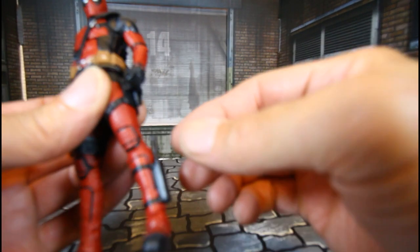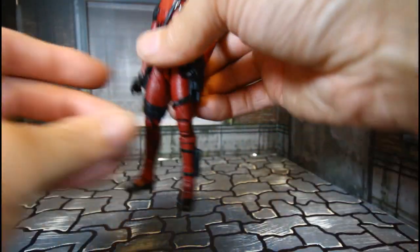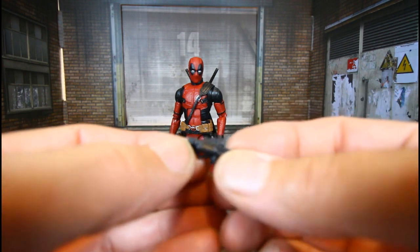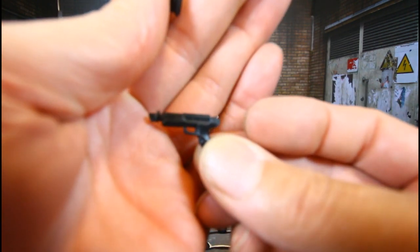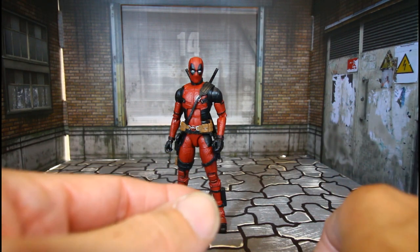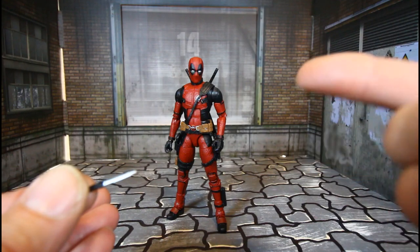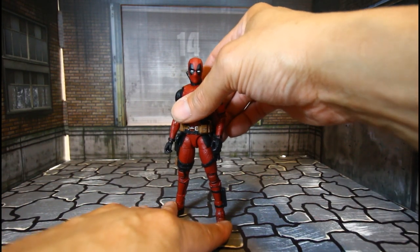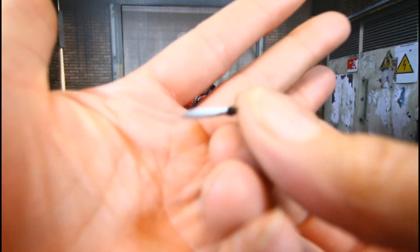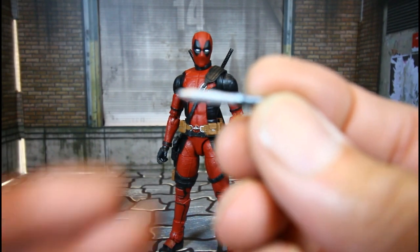Let's go over the accessories. He comes with a loose knife, two additional pistols or guns. The guns on the holsters on his side cannot be removed unless you forcefully do it — I've heard people do it with heat but it breaks the trigger part of the gun. Deadpool is loaded with weapons regardless. He also has the little knife with great detail — let's zoom in on that.